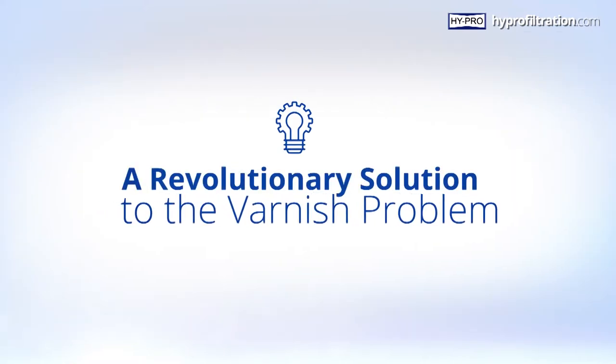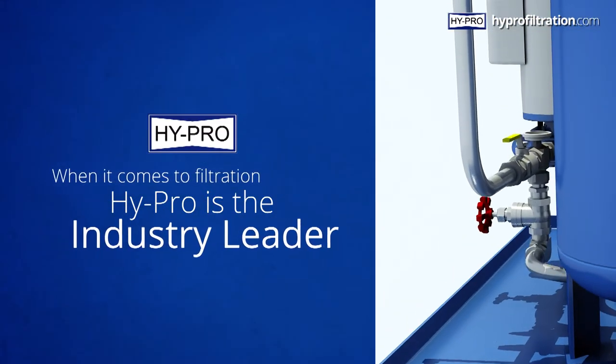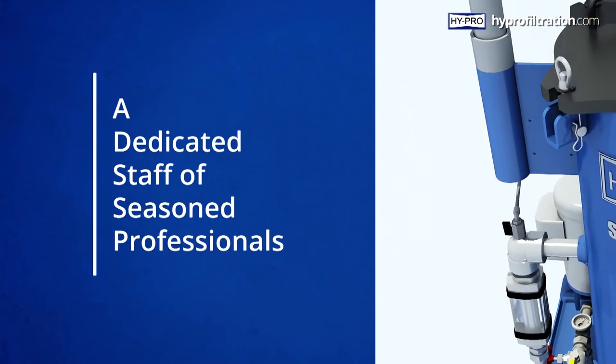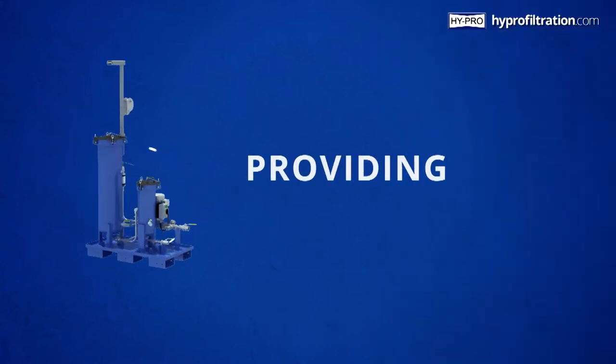The SVR Lubricant Conditioning System. When it comes to filtration, HyPro is the industry leader. With thousands of filtration solutions in the HyPro arsenal and a dedicated staff of seasoned professionals, you can depend on the HyPro SVR system to be the best answer to your filtration needs.